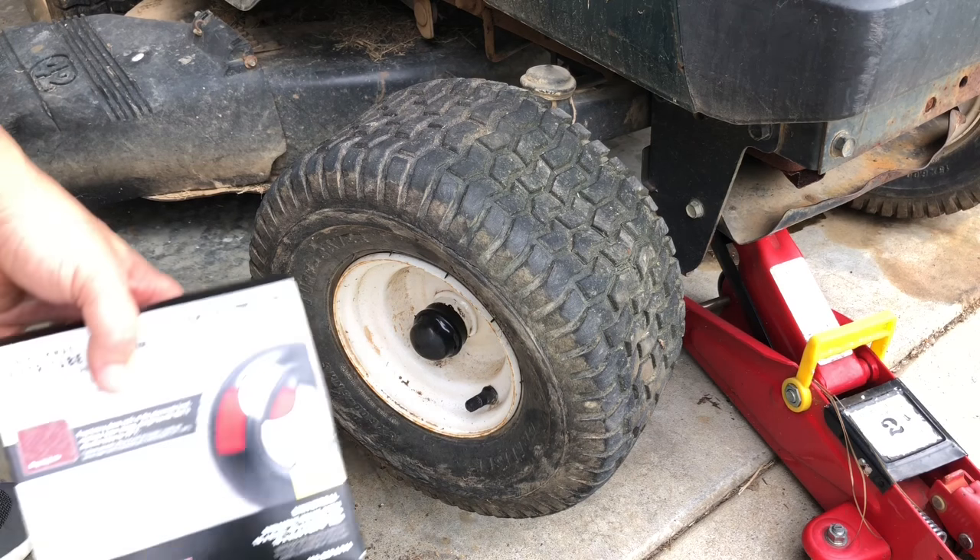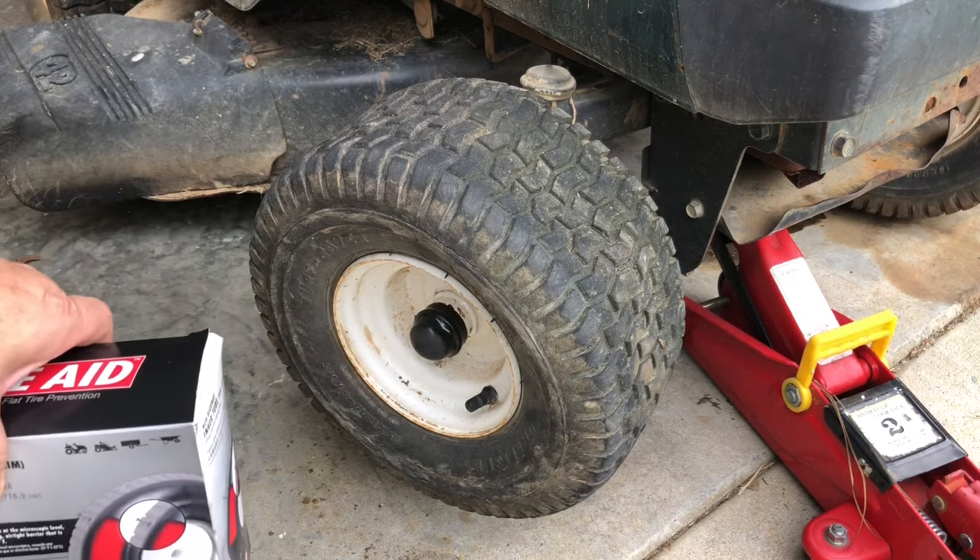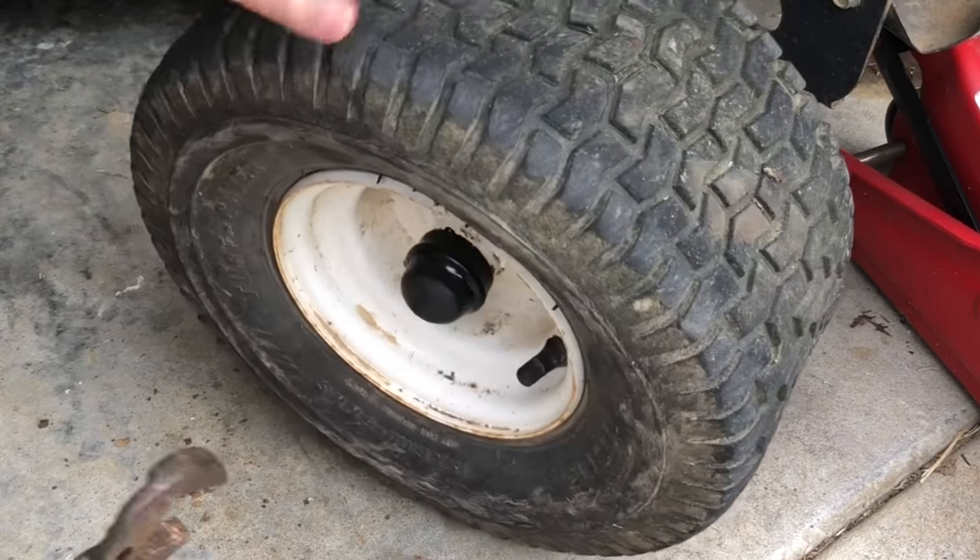Today we're going to be replacing the tire tube in a lawn mower. This is a Craftsman riding mower.